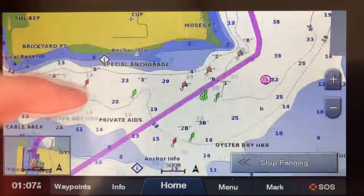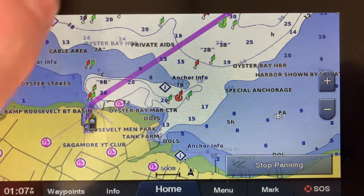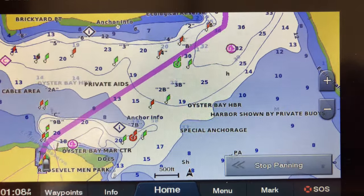According to the GPS you're safe to just follow the line, but it's always smart to double check anything that doesn't look right — follow the channel and intersect your line. Auto guidance is great, but you always have to double check it.